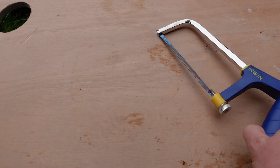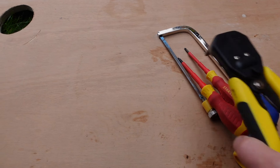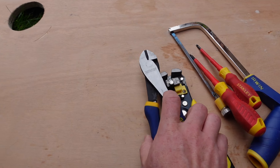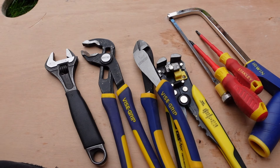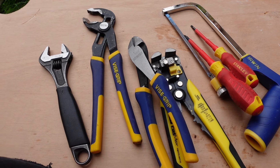We don't need a huge amount of stuff for this job. What we're going to need is a junior hacksaw, a variety of screwdrivers and general electrical tools like wire strippers, wire cutters, adjustable spanner or you can use specific size spanners if you prefer, and a pair of grips.